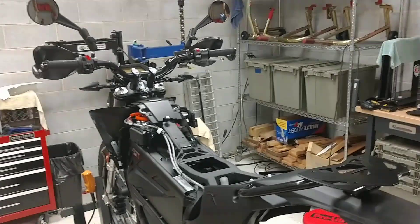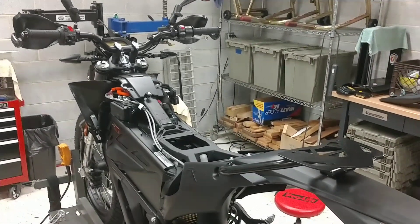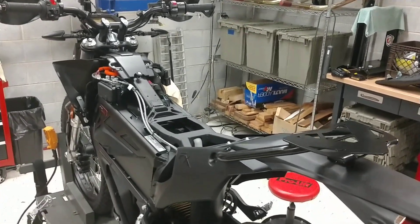Hey Zero Group, it's Greg. I picked up my 2018 FX 7.2 integrated today.